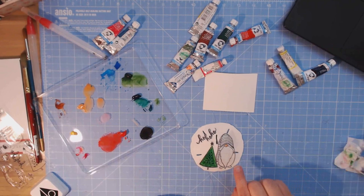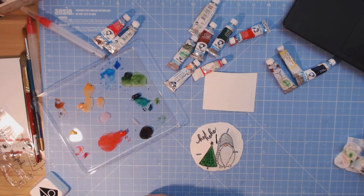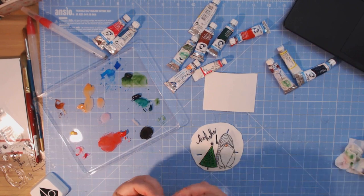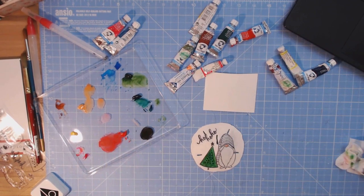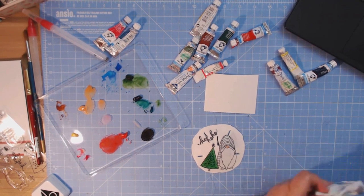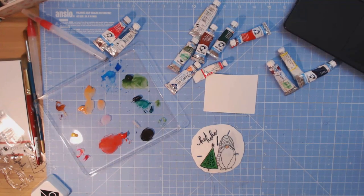I noticed I didn't let this dry enough and my Christmas tree started looking splotchy. So I came back, let it dry more, and then used a larger brush — a number six Princeton Art round brush — to cover over my mistakes. That really smoothed out the tree. Now I'm going back to the smaller brush to do the fine detailed lines in the hat, making sure I have all the green out of my brush first.